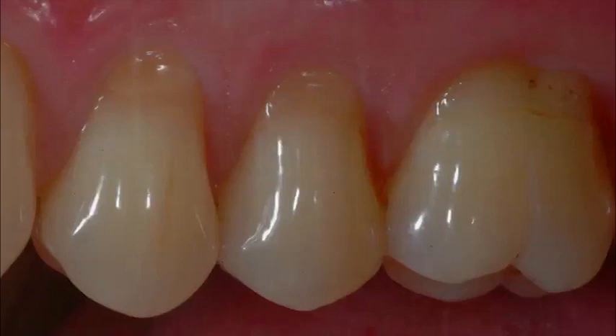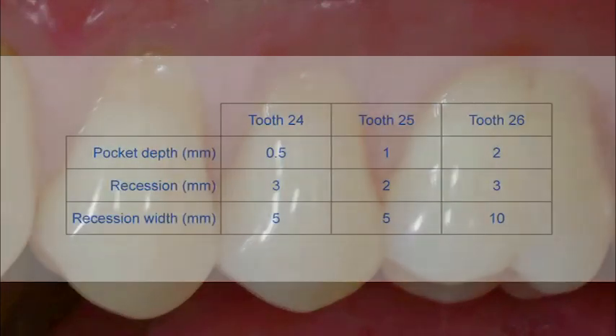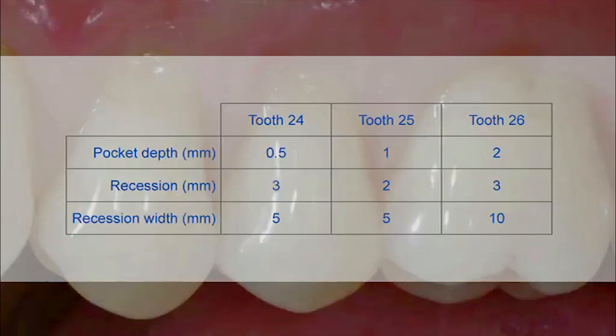This 50-year-old male patient presented with multiple Miller class 2 gingival recessions of the right maxilla. Root sensitivity without periodontal disease was the main problem. The preoperative pocket depth, recession, and recession width of the affected teeth are seen here. The values were measured always mid-buccally.